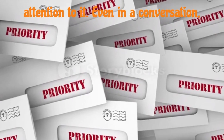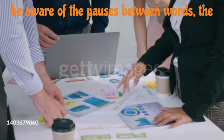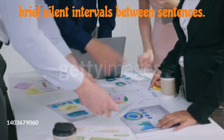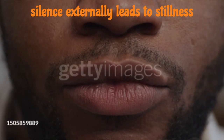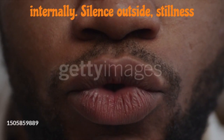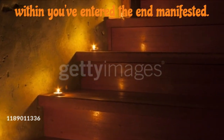All you need to do is pay attention to it. Even in a conversation, be aware of the pauses between words, the brief silent intervals between sentences. As you do this, the dimension of stillness expands within you. Focusing on silence externally leads to stillness internally. Silence outside, stillness within — you've entered the unmanifested.